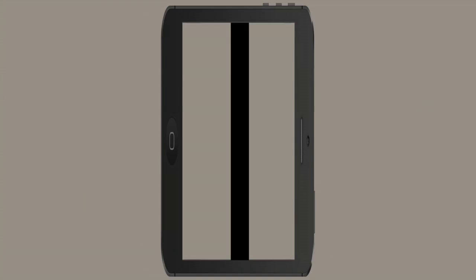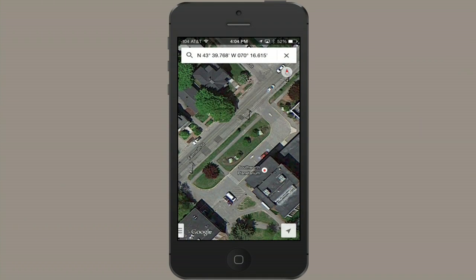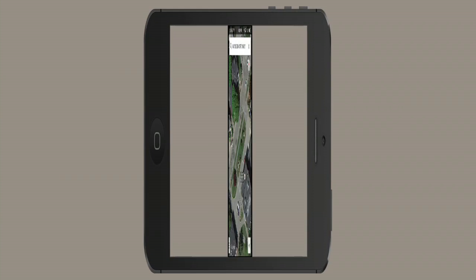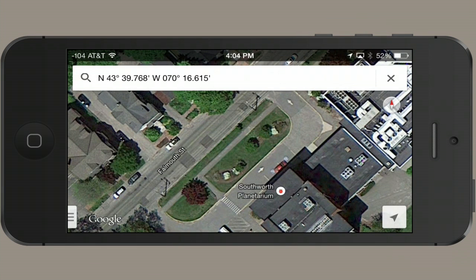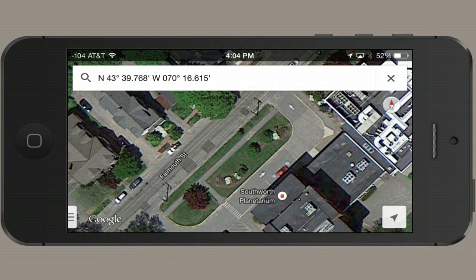You could also do this on a computer and just memorize exactly what's around there. For example, on the computer, I would memorize things — but not things that could have changed, like the red car. That wouldn't work. You'd want to look for things like the tree and the two telephone poles. I would imagine that if I was standing midway between the two telephone poles, here and here, then if I were looking perpendicularly southeast from there, I would be looking directly at the geocache.